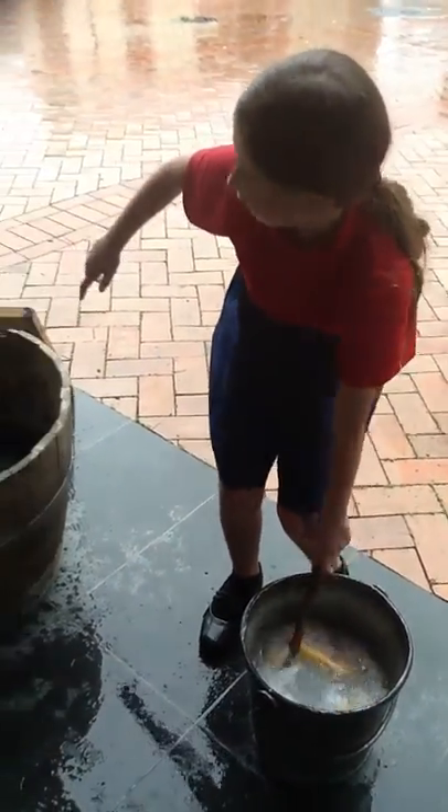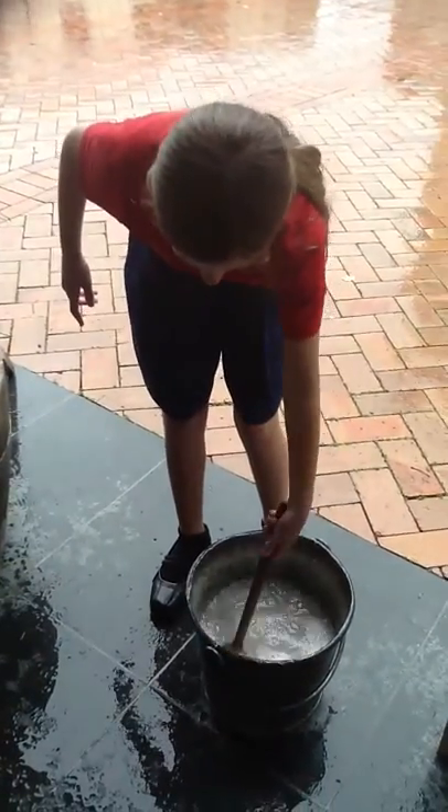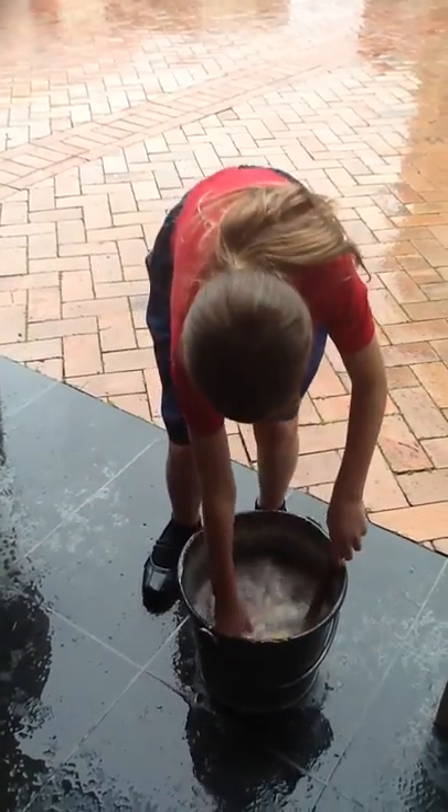The other one doesn't hang it up, so we can't hang these up on it. Cool. And the other one doesn't hang it on. Hold on.